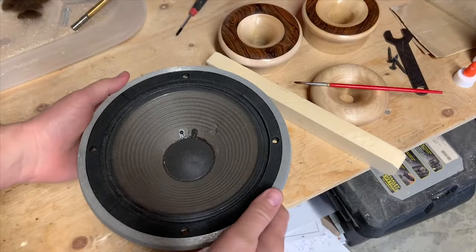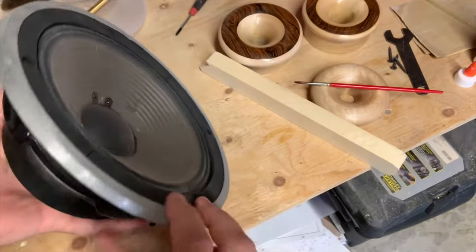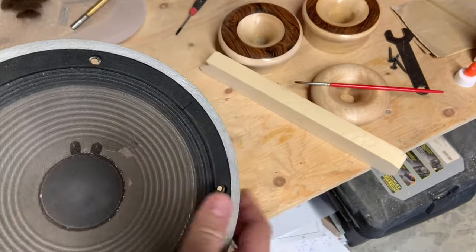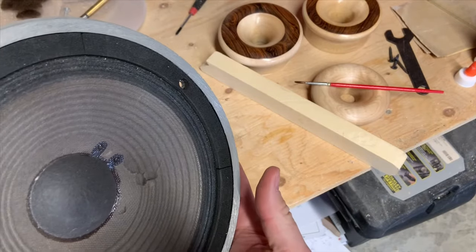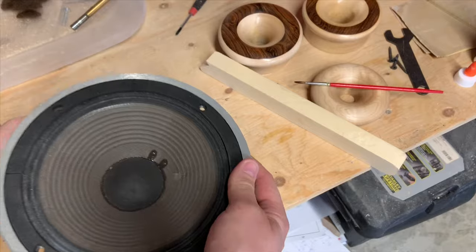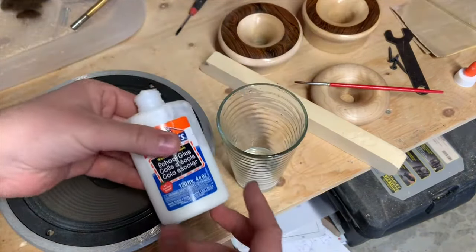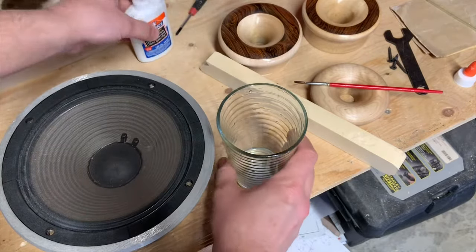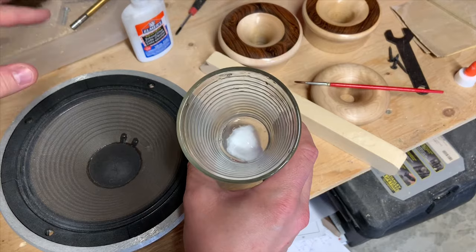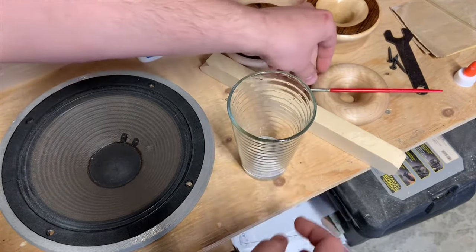In this video I'm going to repair this JBL driver — the 2118J. I don't know how it got damaged, but it's a pretty easy repair job. What I have to repair it is just some Elmer's wood glue, diluted at about a one-to-one ratio with water.